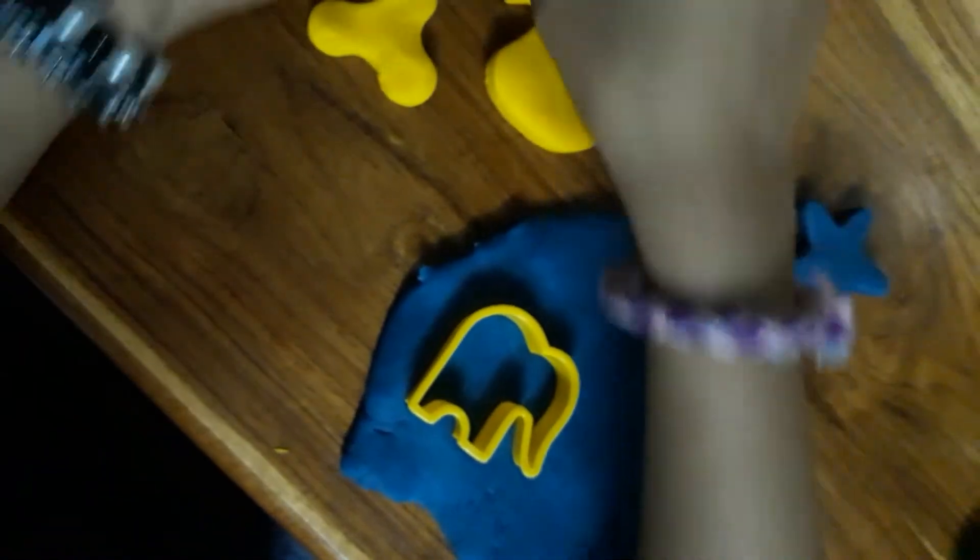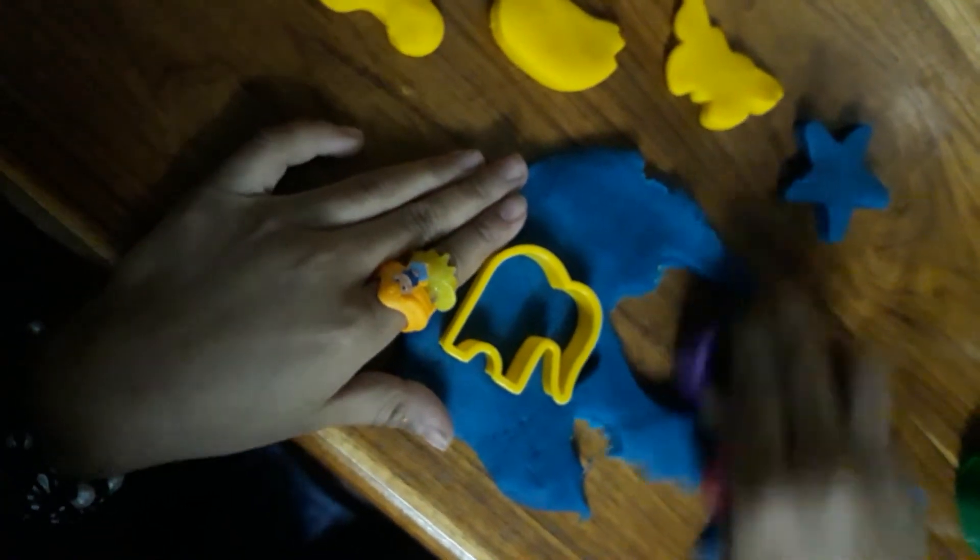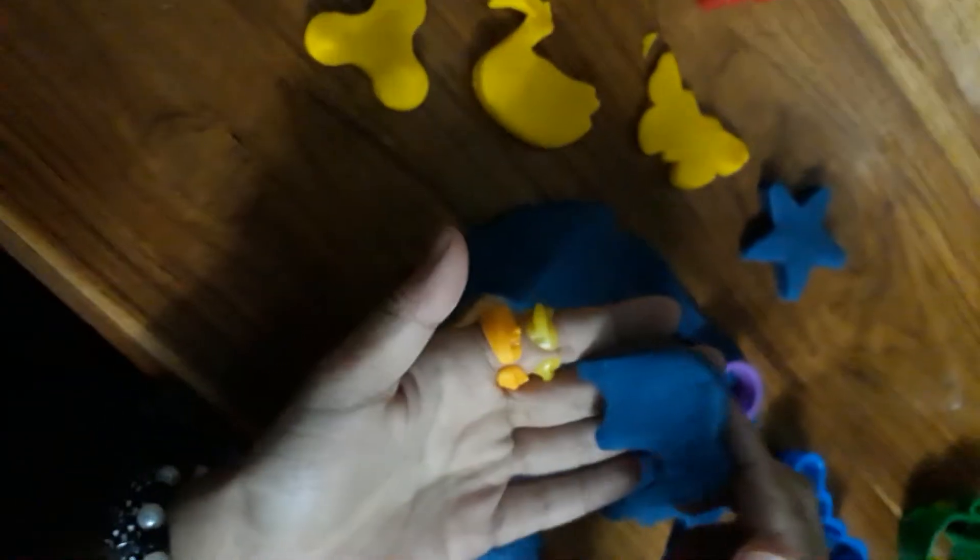Now let's move to our elephant — one, two, three. Let's get them out. So we got our elephant here, we got our cookie here, and we got our butterfly.